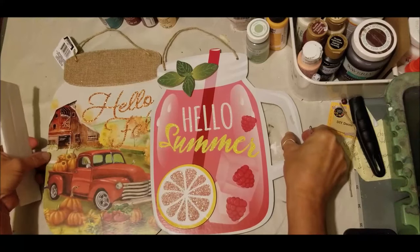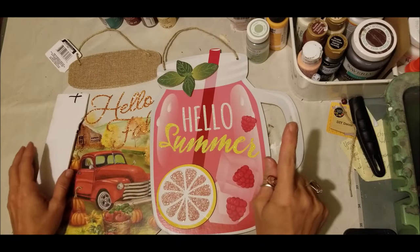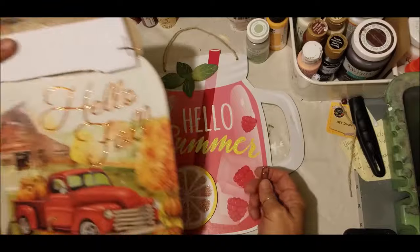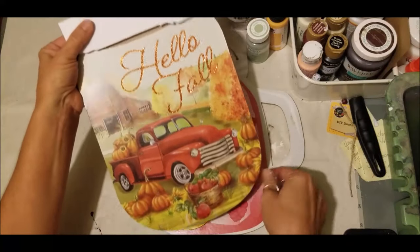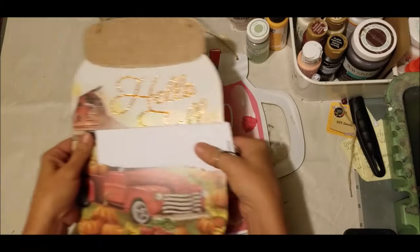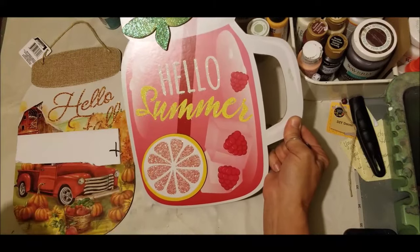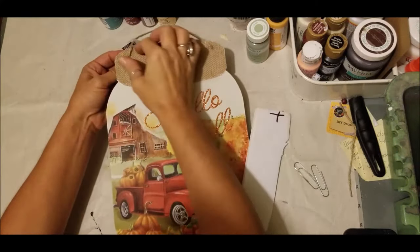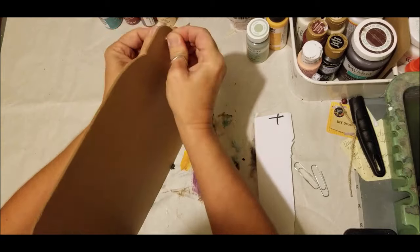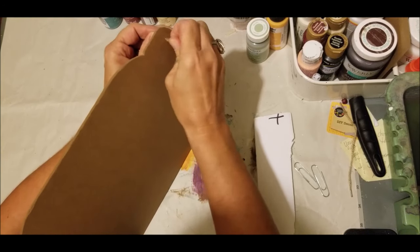We're going to DIY these Dollar Tree signs and make them all completely fall-themed and very convertible. You'll need some foam cardboard — just a piece large enough to go on top of the Hello Fall truck mason jar sign — and you will need two paper clips. The first sign we're going to work on is the Hello Fall Dollar Tree mason jar sign, and next we'll do Hello Summer. I'm going to be reusing the hanger on this one.